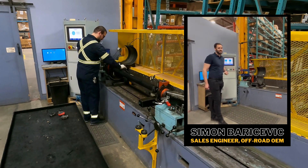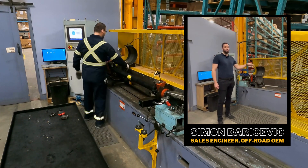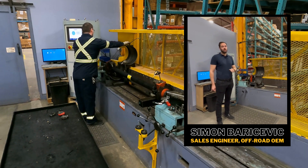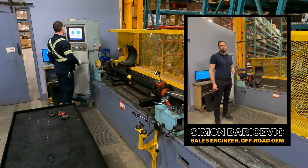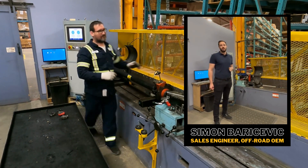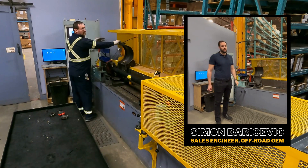In dry products, we pride ourselves in having various different balancing machines where you can balance one piece, two piece, even three piece dry shafts. We use them for anything from automotive to off-road OEMs to military, and balancing after welding with another piece of equipment.